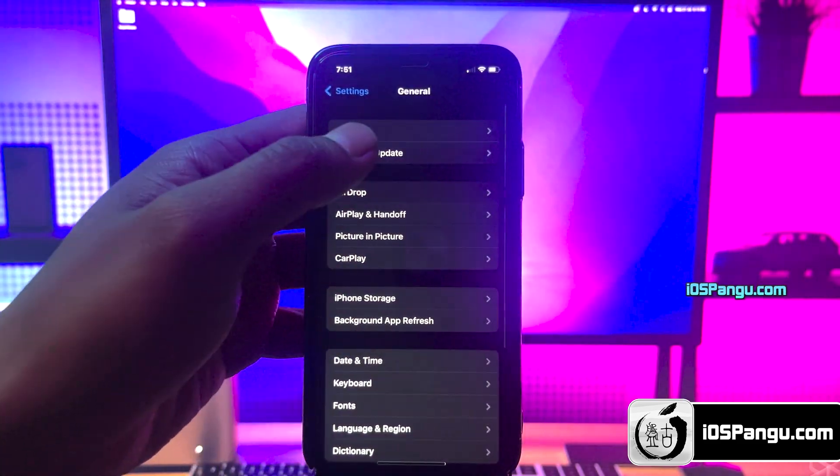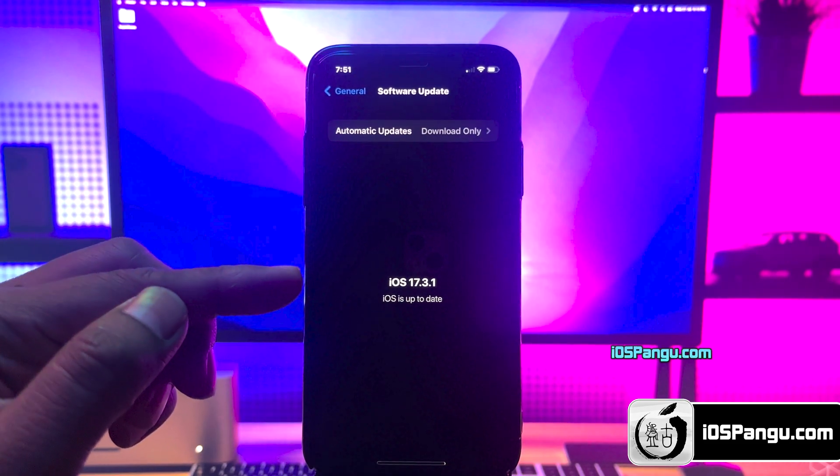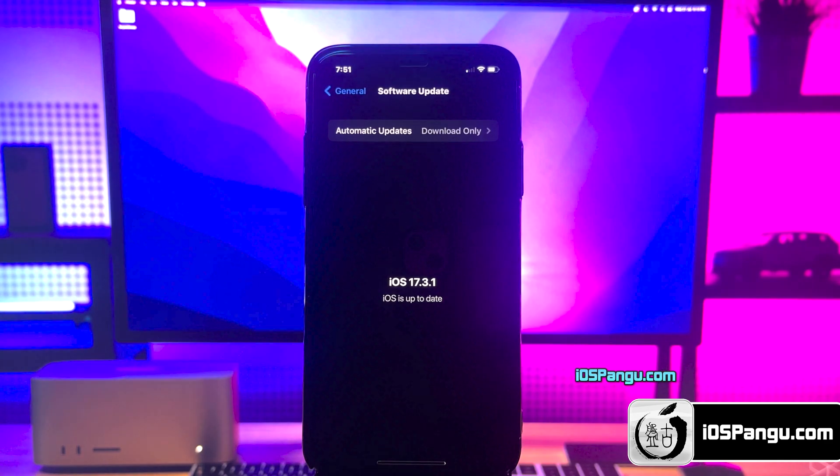First, let me show you the current version of iOS installed on my phone. Alright guys, as you can see, it's the latest iOS 17.3.1.